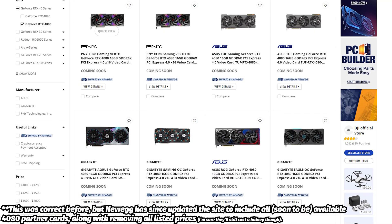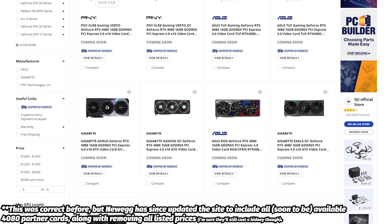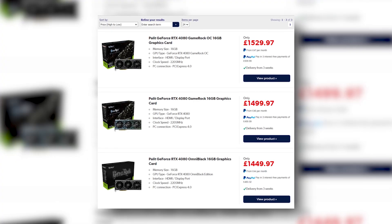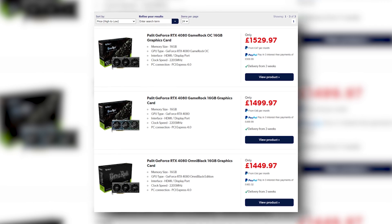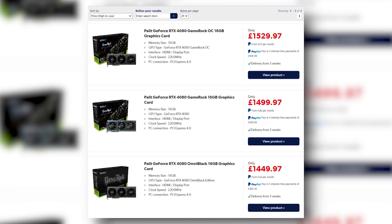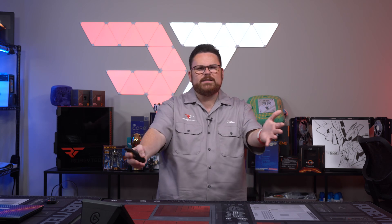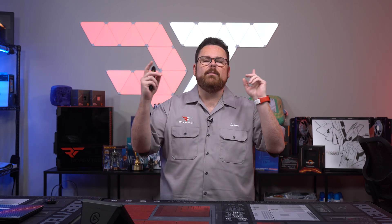Newegg is only listing the PNY Accelerate Gaming Verto in overclocked and non-overclocked trim levels, though none are listed as in stock. In the UK, Laptops Direct has three Palit RTX 4080s listed — their GameRock OC, non-OC, and Omni Black cards — for roughly £1,450 to £1,530. It's great to see the rest of the 4000 series slowly starting to show up on store shelves, and we will absolutely be benchmarking and building with them here on the show.